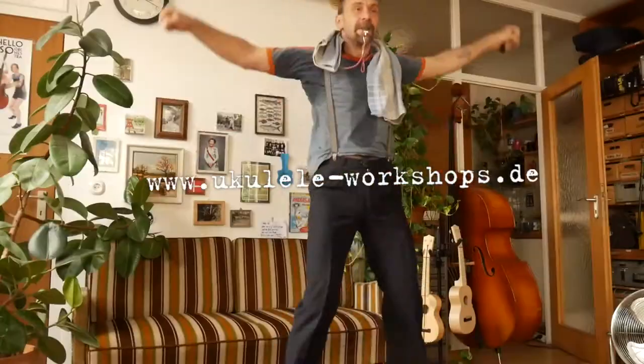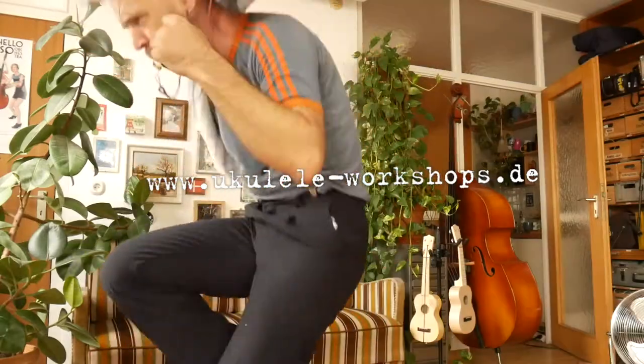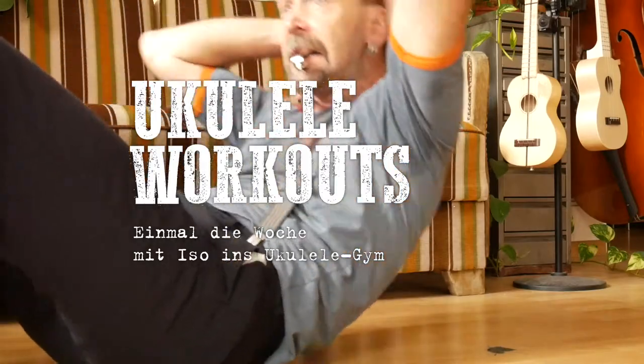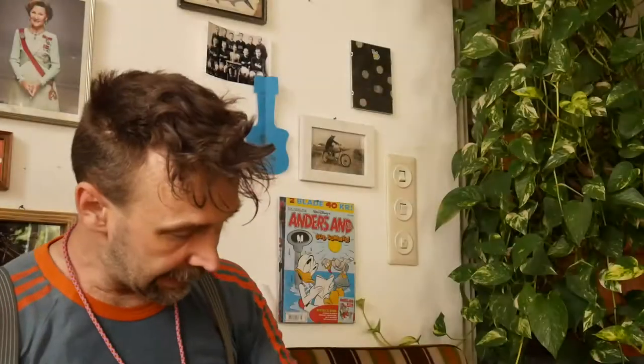Workout! Yeah! So stellt ihr euch das vor, ne? with ISO workouts.